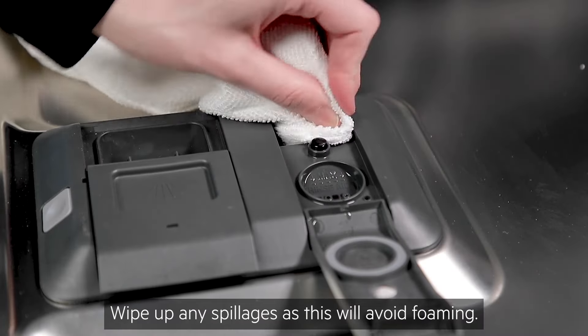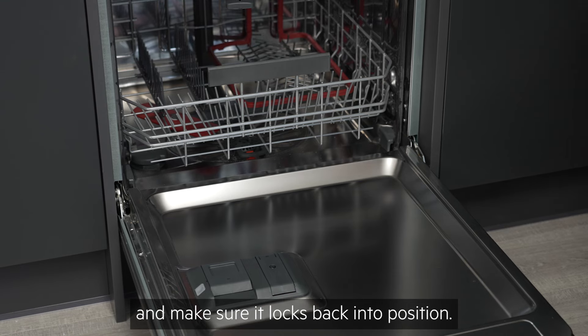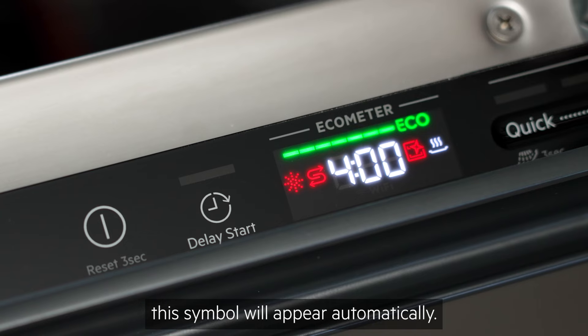Wipe up any spillages, as this will avoid foaming. Then replace the lid and make sure it locks back into position. When the reservoir needs topping up, this symbol will appear automatically.